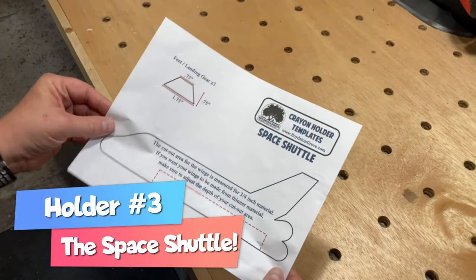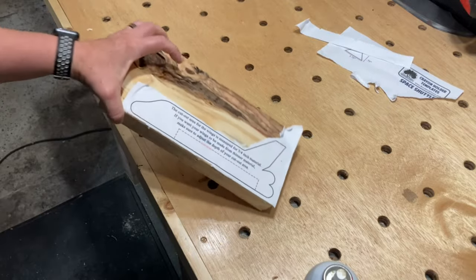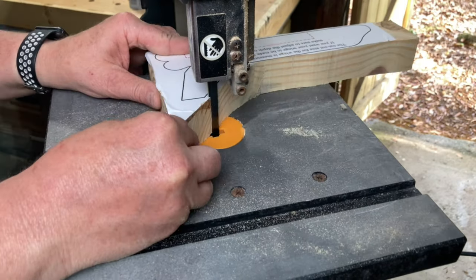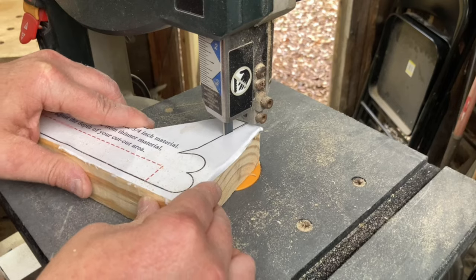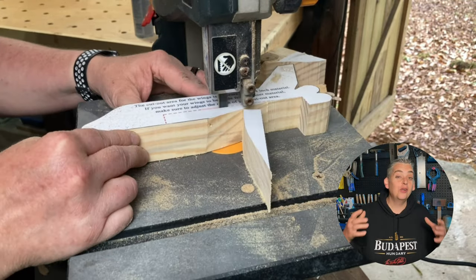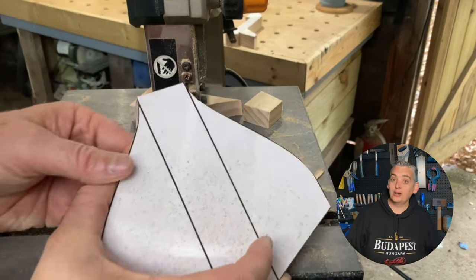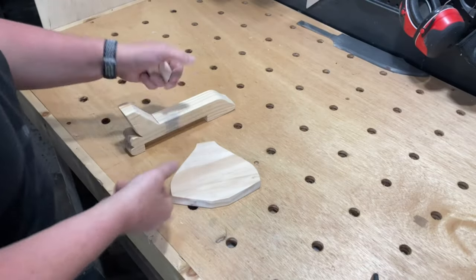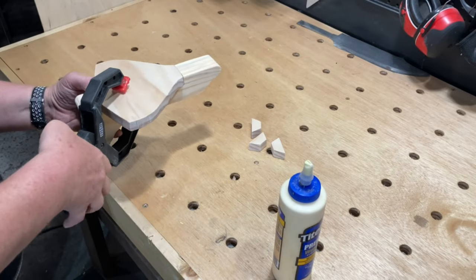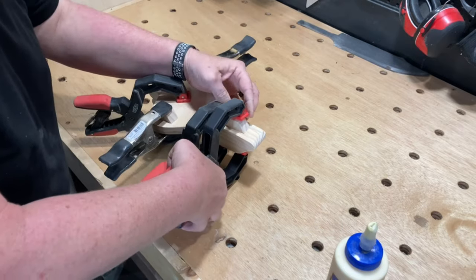Crayon holder number 3 is the most complex because it requires assembly, but it's still pretty easy to make. I started by applying a template to some more scrap wood, then moved to the band saw to cut everything out. I made the wings for this shuttle out of 3/4 inch material, but you can use any thickness you want — just make sure to compensate for that when cutting the relief for the wings on the body. Once all the pieces were cut and sanded, it was time for the glue-up. These Bessie ratcheting spring clamps are super handy for projects like this — I picked these up at the local Home Depot for around 8 bucks a piece. I'll leave a link in the description below.